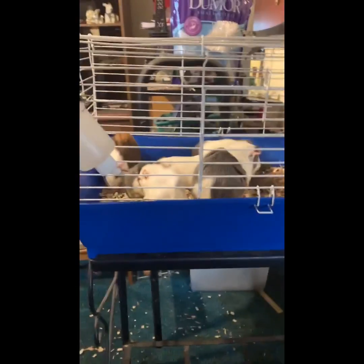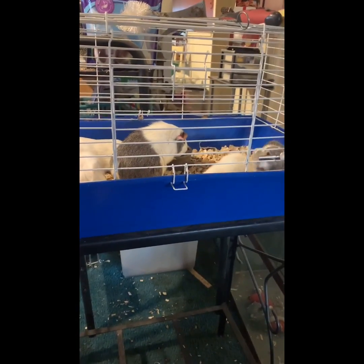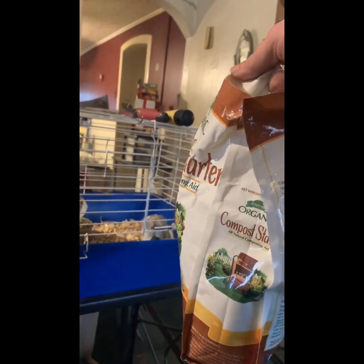The first thing you need to do is clean out the cage and get the old bedding out — that's what I did right here. Not today, but the next day, you go out and get your bag of compost starter.